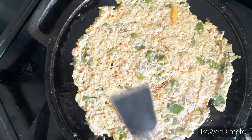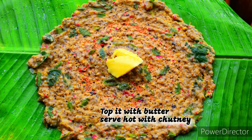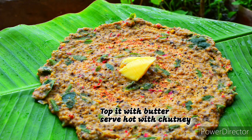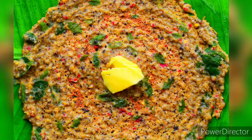Now the adai dosa is ready. Protein and nutrient rich breakfast is ready. Top it with some butter and serve hot with chutney. For more such healthier recipes, please do subscribe to my channel.